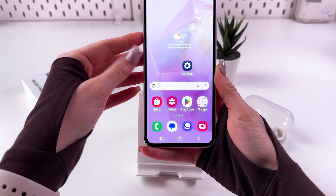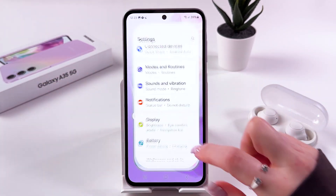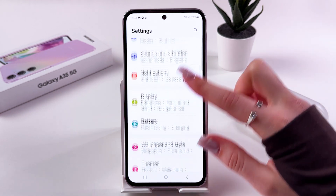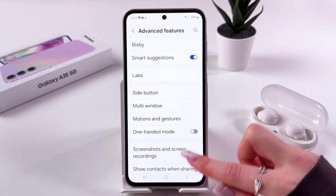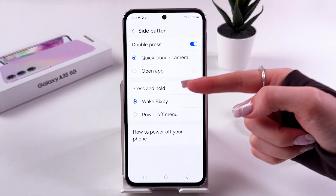If you'd like to disable Bixby and remove it from your power button, go into your phone Settings, scroll down to Advanced Features, then choose Side Button.